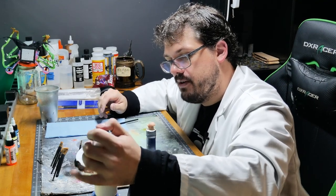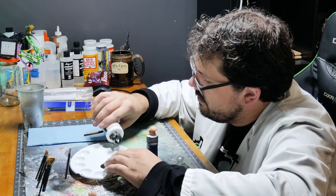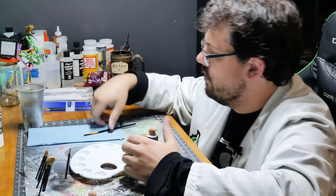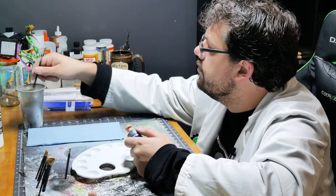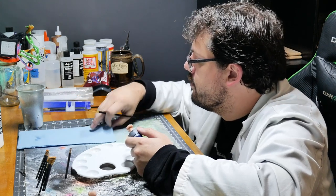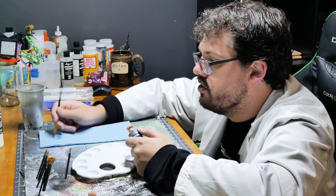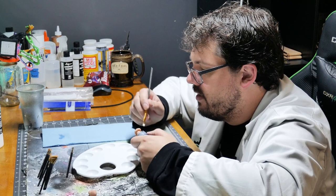Maybe this is a mistake, but hopefully that's enough primer. We will see. I know it's the airbrush primer, but I've brushed on the black one before and it works just fine — works just like thinned-down paint.